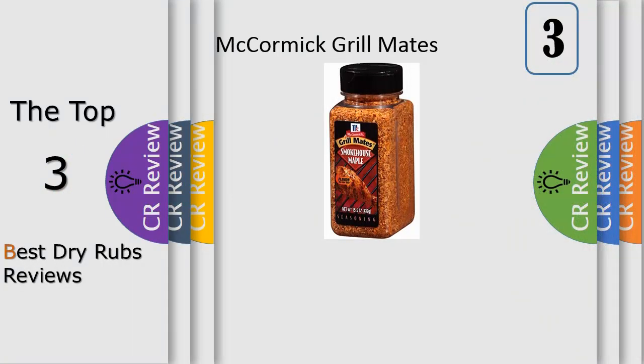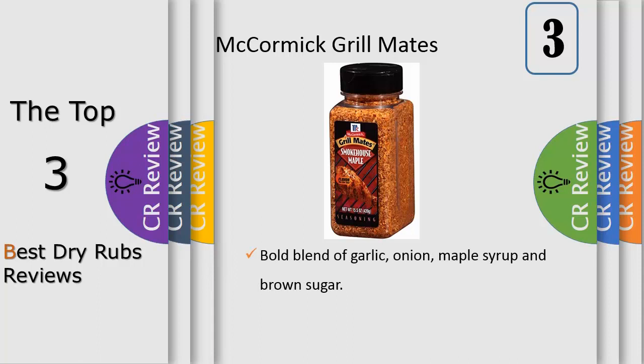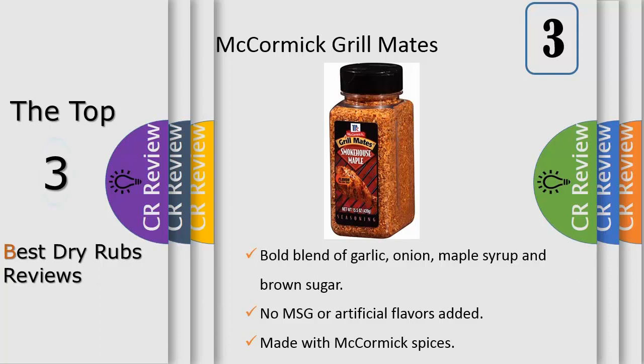Our smoky sweet blend: coarsely ground McCormick Smokehouse Maple seasoning to liven up chicken, pork, and seafood. Made with brown sugar, garlic, onion, maple syrup, orange peel, and natural smoke flavor, this sweet and smoky seasoning brings robust flavor to the table. All it takes is just one tablespoon of seasoning per one pound of meat.